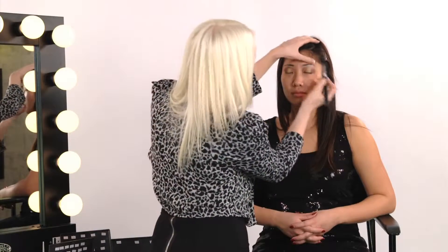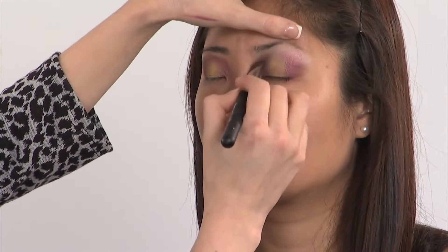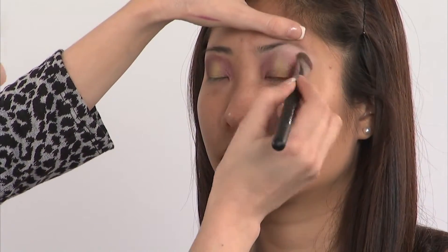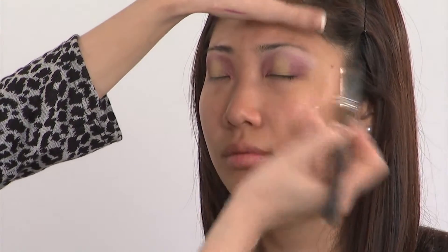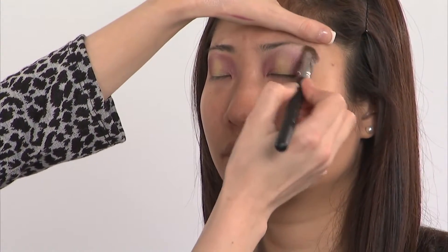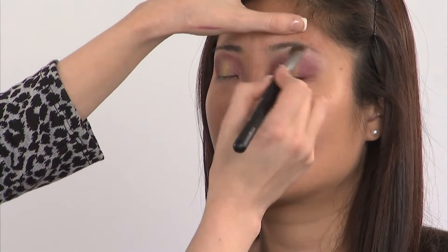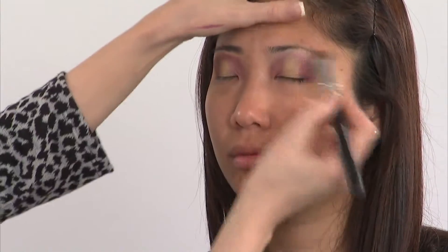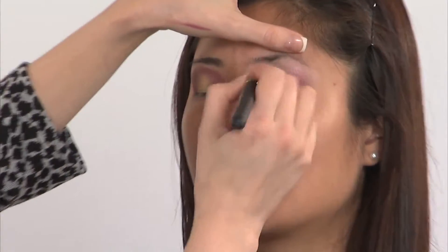Move to the clean side of the brush and blend out those harsh lines. Because of the natural hairs of this brush, it creates a really easy buffing effect.